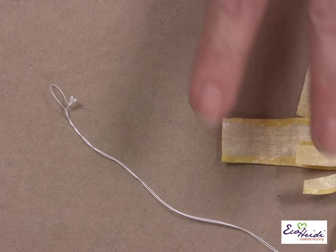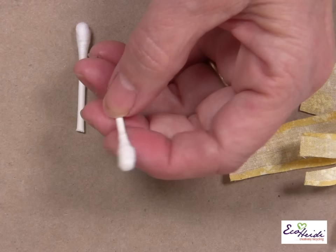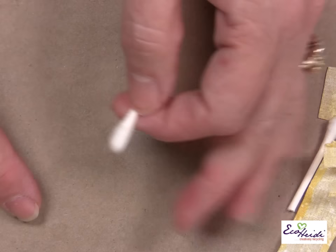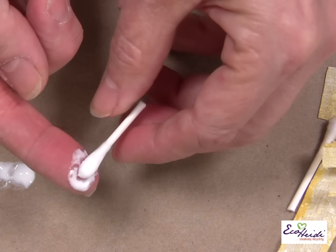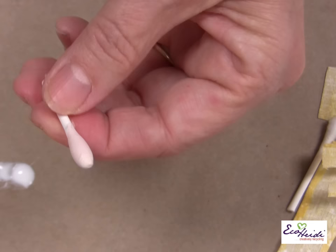So her clothes are all ready to go. Let me show you how to prepare her head. You take your Q-tip and just cut it right in half. Then I put a little bit of glue, dip my finger in the glue, and just roll the Q-tip right in the glue. This is going to make her face and make it where you can paint it. Just make sure you get it completely covered and that it's smooth enough for a face.